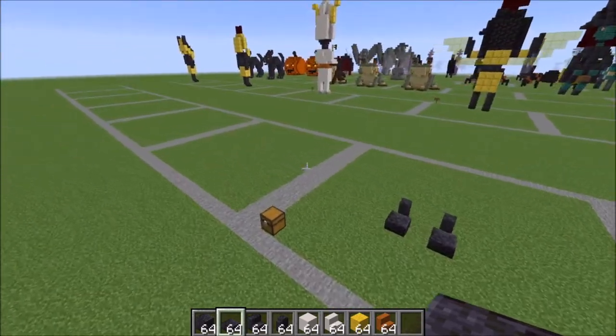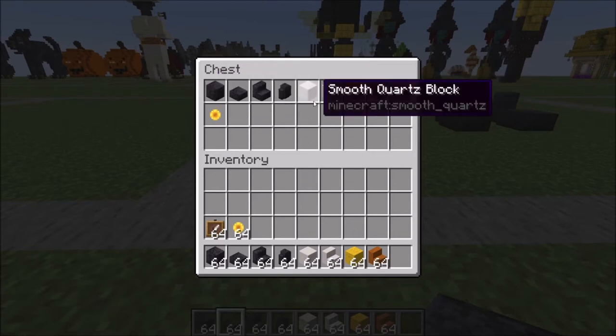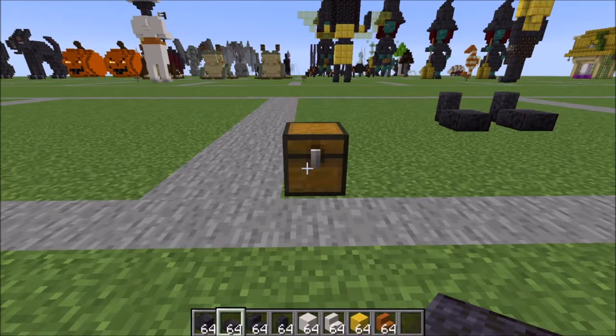Let me show you what you're going to need for the build. You're going to need polished blackstone blocks, slabs, stairs, and walls, smooth quartz blocks and stairs, yellow wool two pieces, one smooth red sandstone stair, two item frames, and two sunflowers.